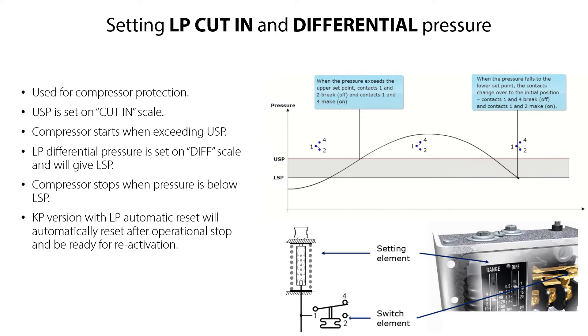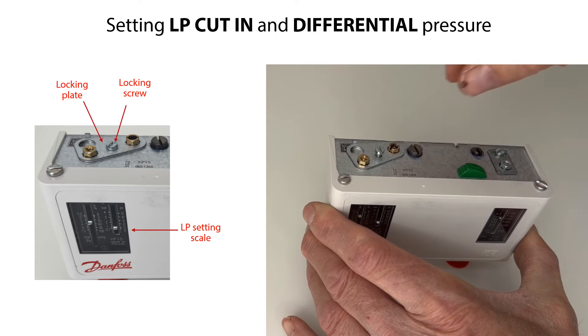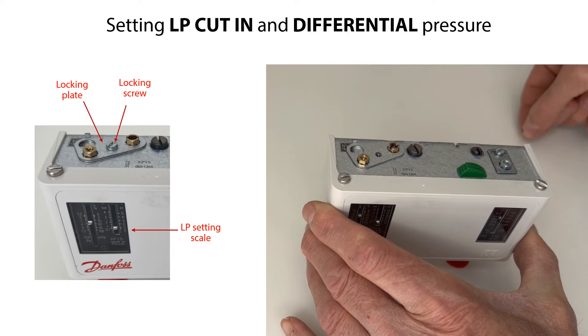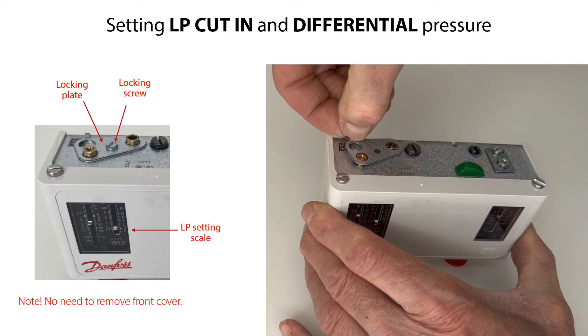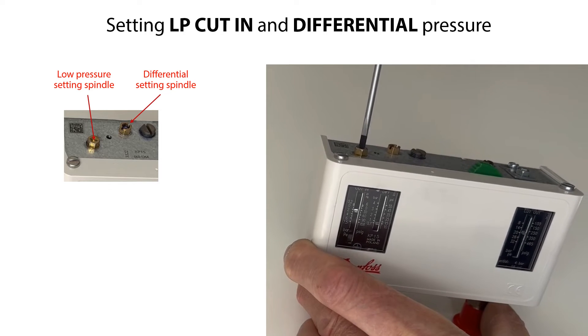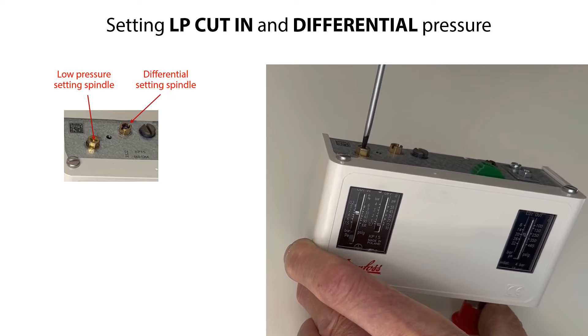Let us start the LP Low Pressure and Differential Pressure setting procedure. Firstly, loosen and remove the locking screw and the locking plate, as seen here. This will make it possible to adjust the low pressure and the differential setting spindles. Please note that you do not need to remove the front cover to do this setting. Then set the LP Start Pressure to a required value by rotating the Low Pressure Setting spindle, as seen here.